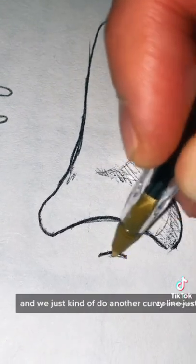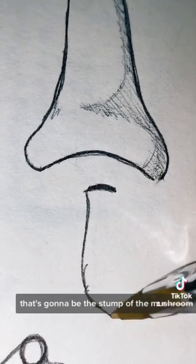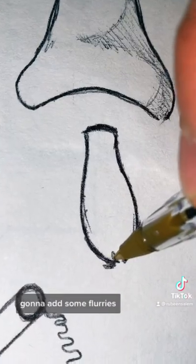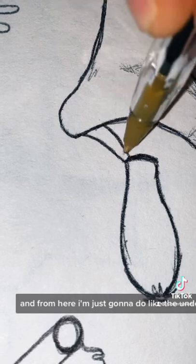From here we move down and just do another curvy line, just smaller — that's going to be the stump of the mushroom. I like to make it significantly shorter than the head. On the bottom I'm going to add some frills.